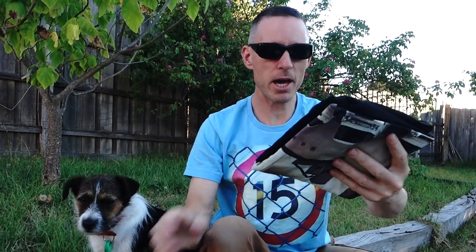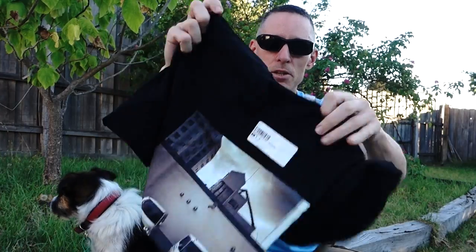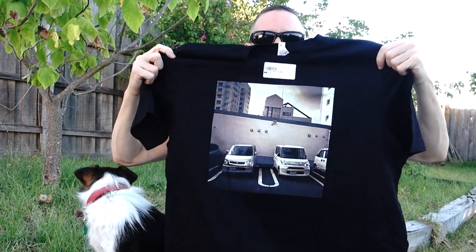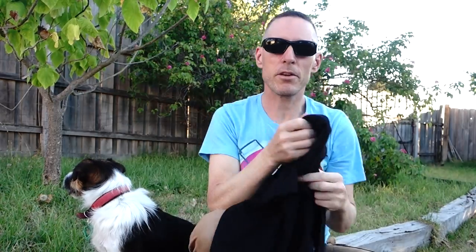Take it out of the bag — got a little receipt and a sticker on there. This is an extra large times two, so it's big. It looks actually pretty good. This is even better than the other design.